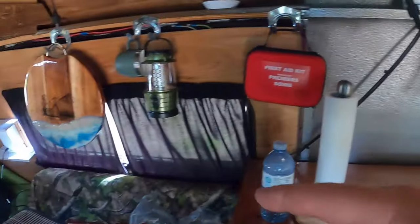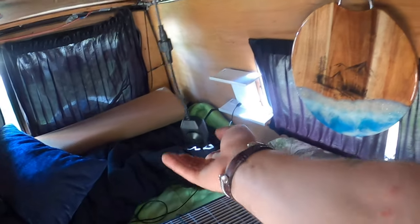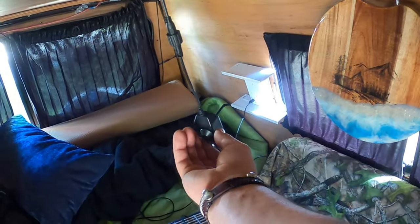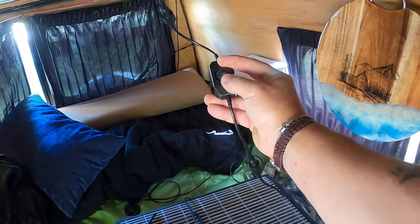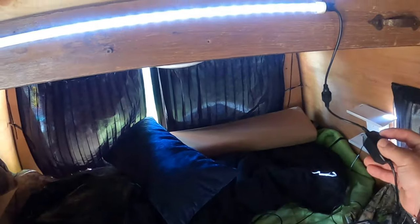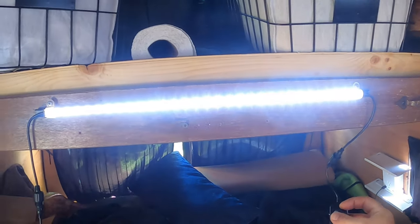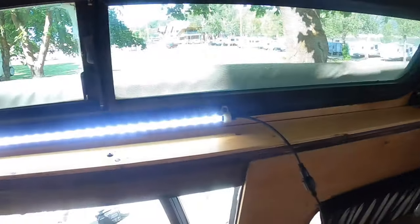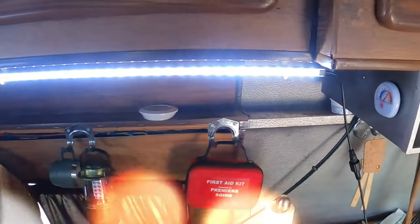Now I'm going to tuck these wires way better obviously, but look — we'll turn it on. And we got the dimmer switch. It's on/off also. Whoa, look at that! And this is daylight, but you can crank it right up. I can hardly wait till night to try it out — I think it's going to be awesome.